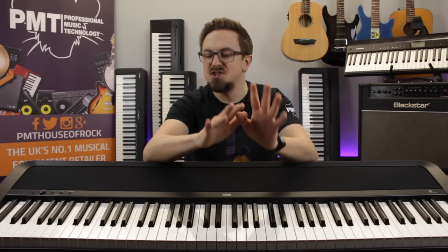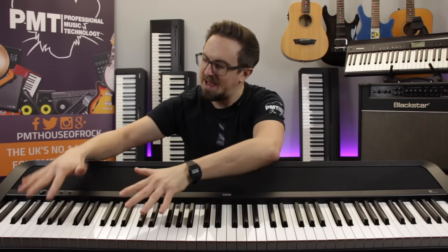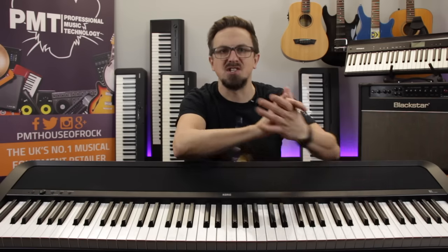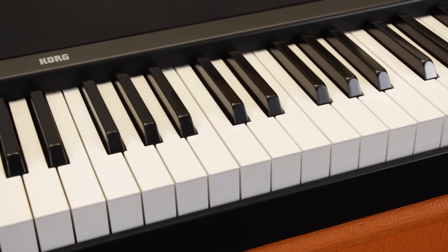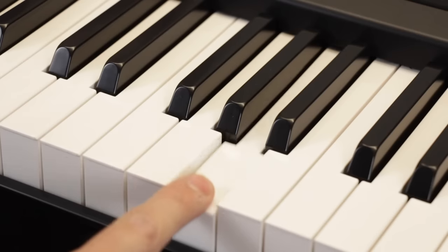The keyboard features 88 full-size weighted keys, which are also graded, meaning they feel slightly heavier in the lower register, transitioning to a lighter touch in the upper regions — very similar to the feel of a real acoustic piano. The B1 also allows you to choose the dynamic response or touch sensitivity of the keys: either light, normal, or heavy, depending on how heavy-handed you are as a player.